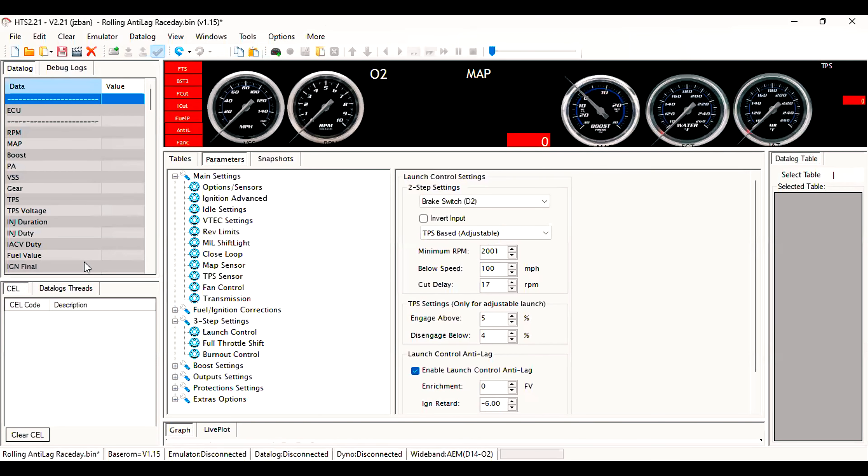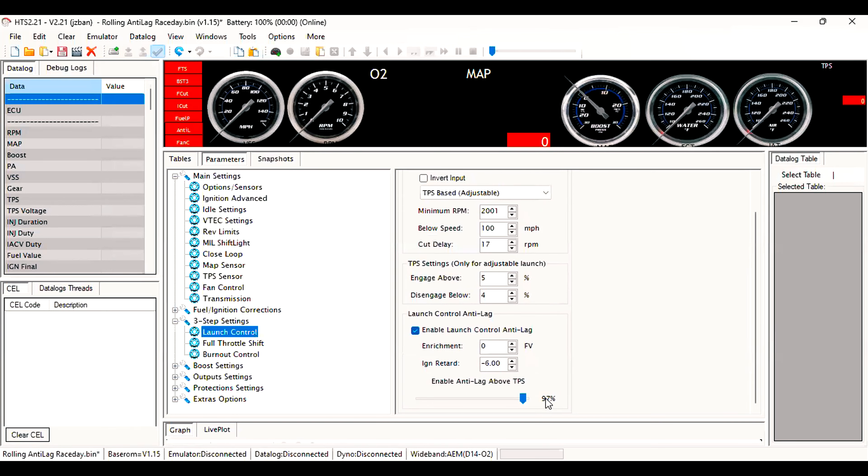If you hop over to Parameters and come down to Launch Control, you'll see I have it set on D2, TPS-based adjustable. That's so I don't have a fixed RPM where the anti-lag engages — I press the button and whatever RPM I'm at, if it's above 5%, it'll engage. I also have it set so above 97% TPS is when the anti-lag is actually working.